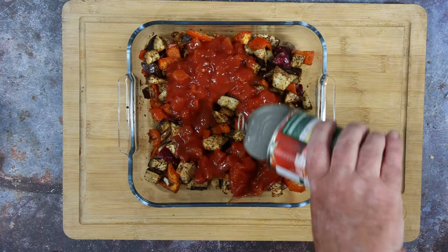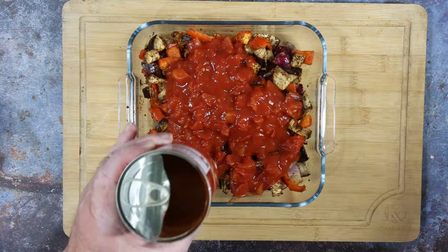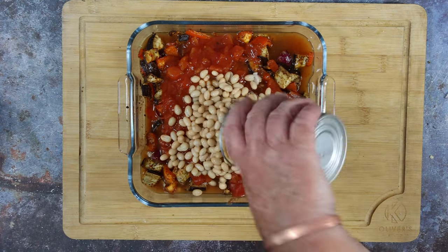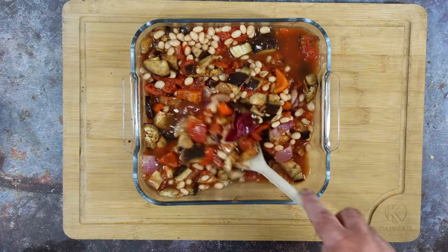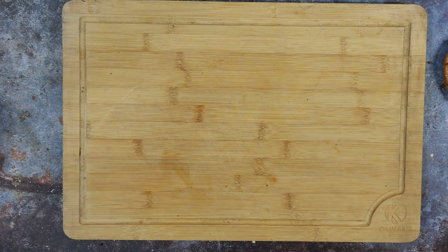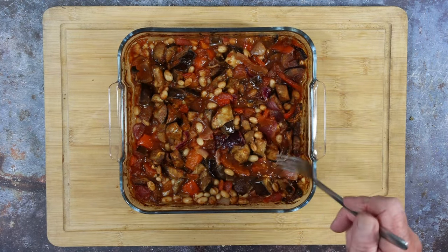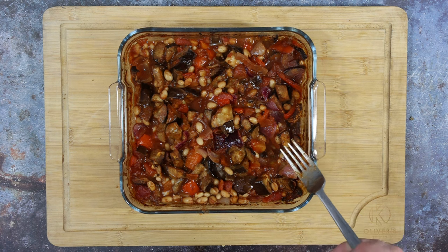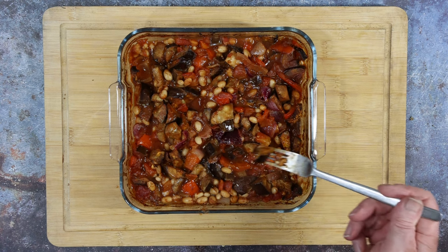In with a can of chopped tomatoes and about 100ml of vegetable stock — rinse the tin out, no point wasting it. In with the haricot beans, give it all a good mix up, and back in the oven for about 30 minutes at 160°C fan. Oh yeah, that's good!